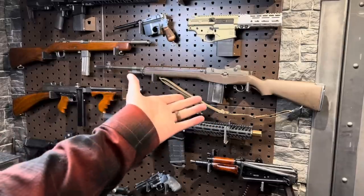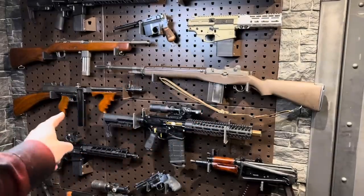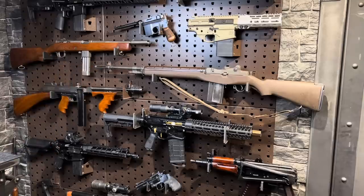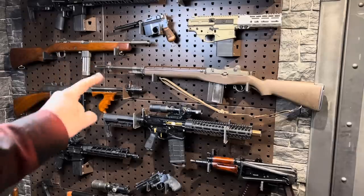So the M14, that was about a grand. The 1928, which is Savage-produced — beautiful gun — $2,250. And the Reising, which is also in beautiful shape, I think I paid $1,100 for that with a second mag.